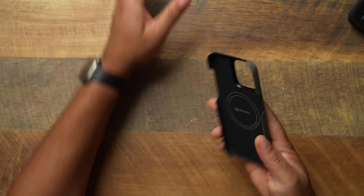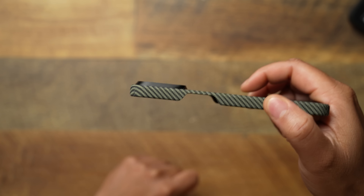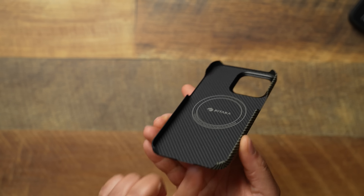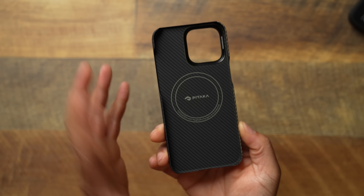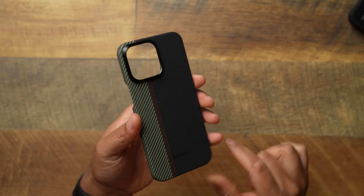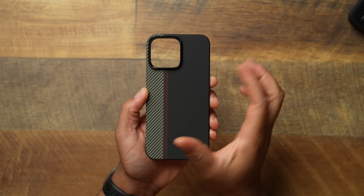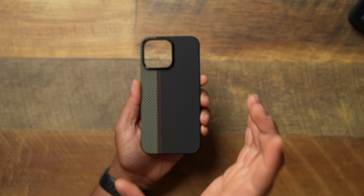This is going to be the fusion weave version — a couple of fusion weave patterns or flat black to keep it stealthy, especially with the black titanium. It always gets the job done. They have a nice metallic ring around the camera, and you're going to get cutouts for all your functions — buttons, top, and bottom. Very thin, very light. If you don't want much on your phone, Pitaka Mag Easy is always a great option — nice quality, not a cheap knockoff.